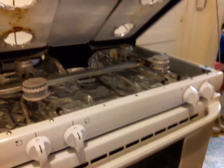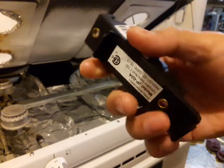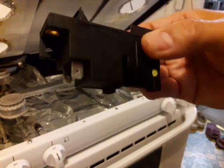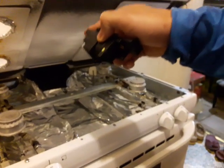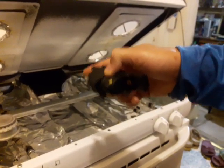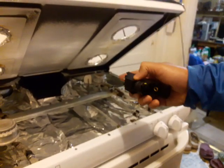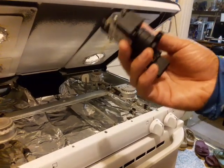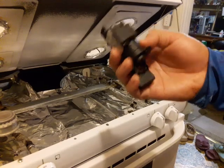The replacement part looks like this. The reason I bought this one is it was twenty dollars — the cheapest I could find — and it's brand new. The original spark modulator for this oven runs about thirty to forty dollars, and most of them are used parts. This oven I bought brand new and it's only three years old, so I was very disappointed that it failed so soon.